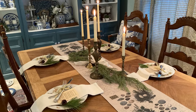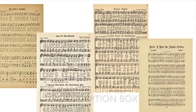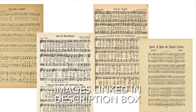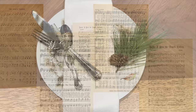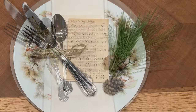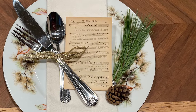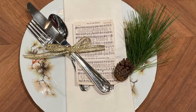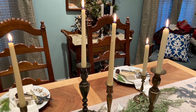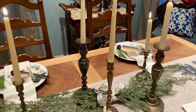For the next place setting, I kept the centerpiece very simple with some brass candlesticks. I also printed out some vintage Christmas carols. I draped my napkin over a single dinner plate and placed the printed Christmas carol on top of that. I tied the silverware together using some simple gold ribbon and added a little greenery and a pine cone for embellishment. I think this is a simple but elegant look.